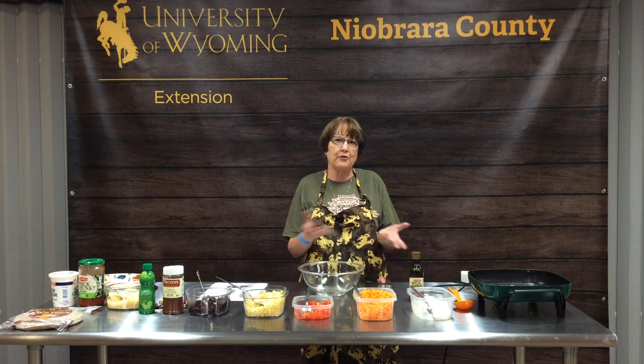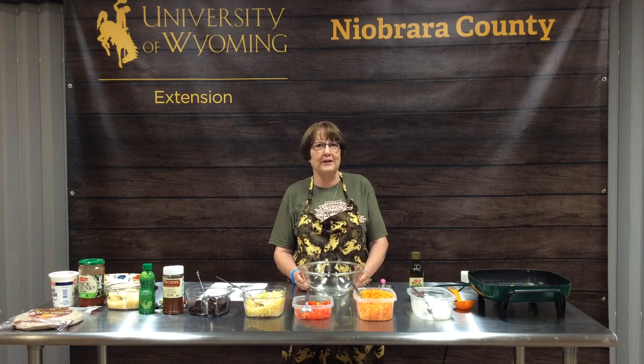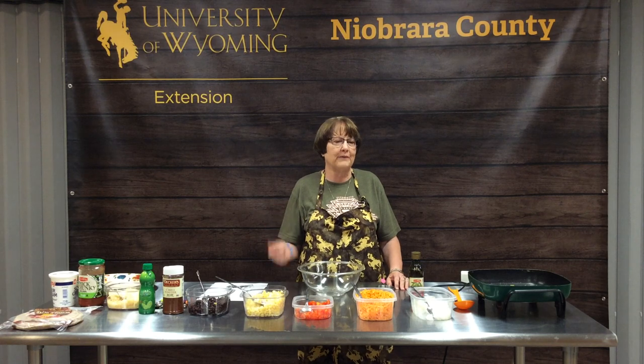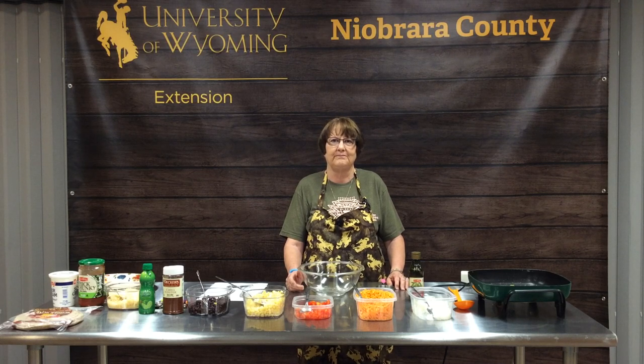Happy Tuesday everyone. Those of you who joined us at 1:30 realized we were having tremendous technical difficulties — technology is great as long as it's working, and when it doesn't, it throws everything into a dither. You'll be seeing this via YouTube and it will be on Facebook. As soon as we're done filming I will upload it to YouTube and then share that post on Facebook.